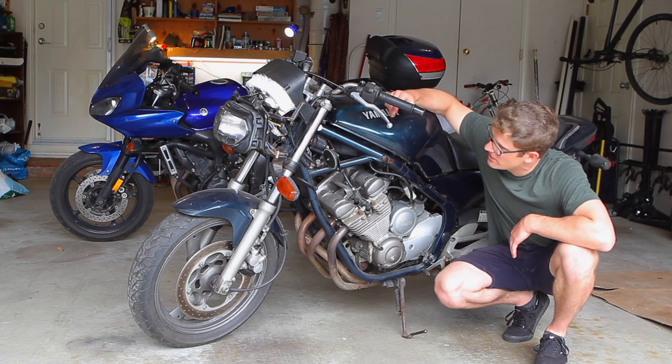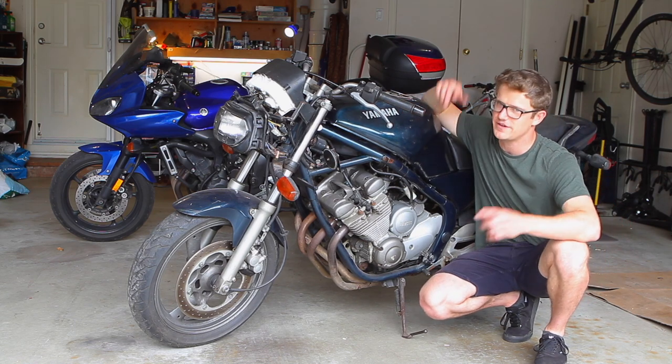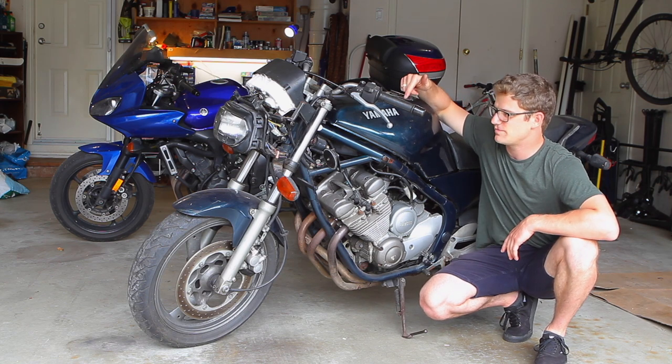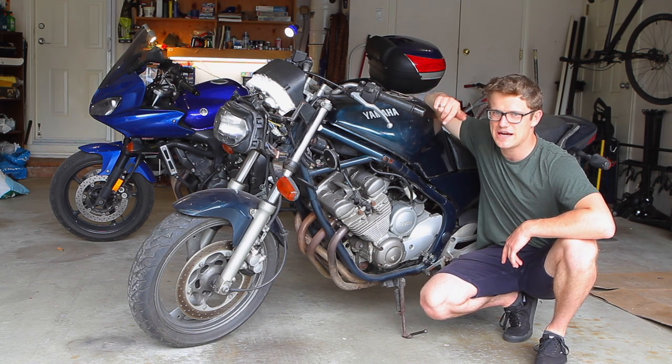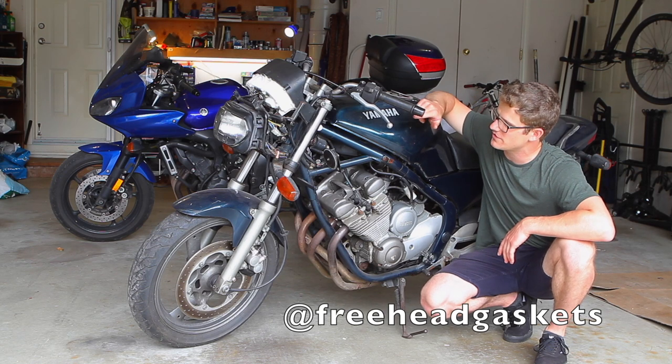It's missing the front fairing, which is disappointing because those are pretty expensive and hard to find, so I'll be searching for one. If any one of you has one for this bike, send me a message on Instagram at freeheadgaskets — I'll be sure to get back to you. Hopefully we can work something out.